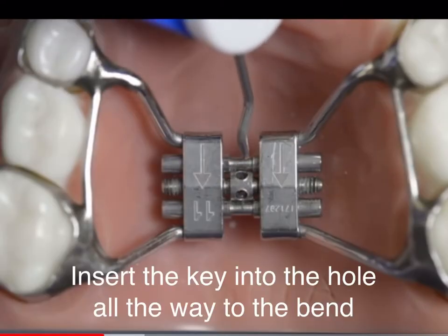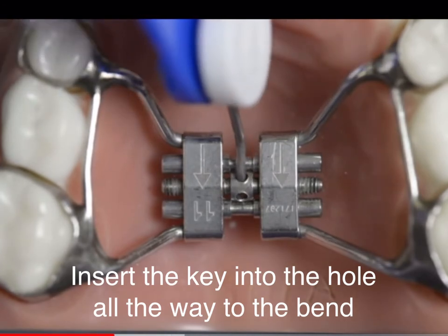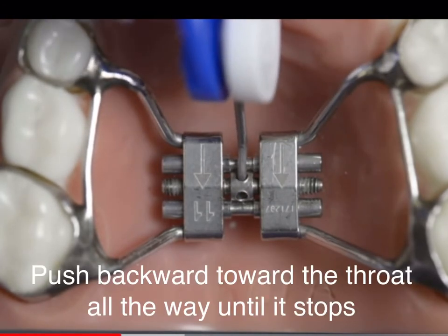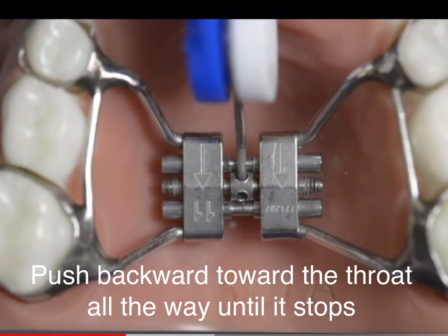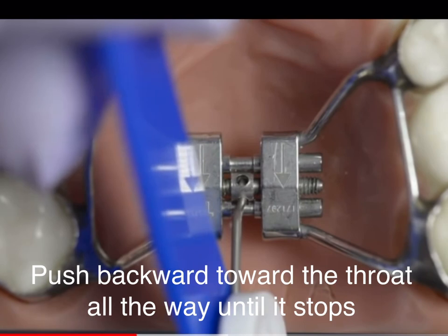Forward position — this is the hole towards the front of the mouth. Go ahead and slide the key into the hole until you feel it hit that safety bend. Then you're going to push back towards the back of the mouth until you see the next hole rotate around into that forward position.